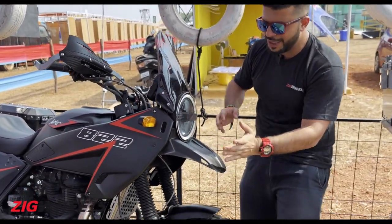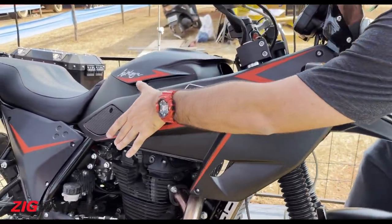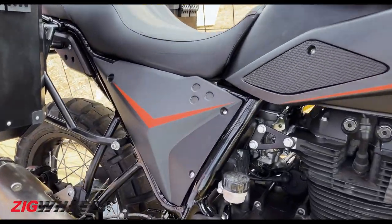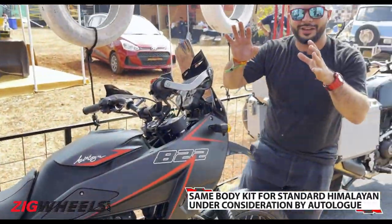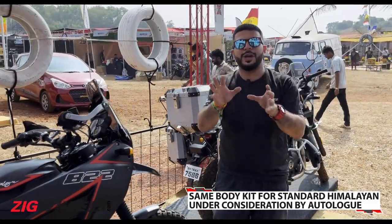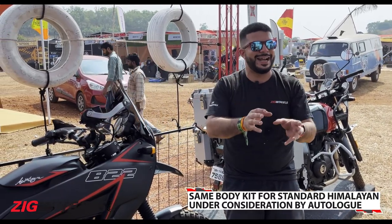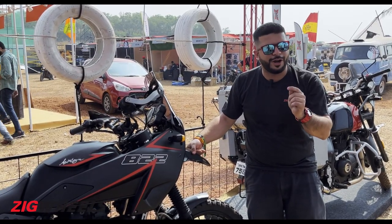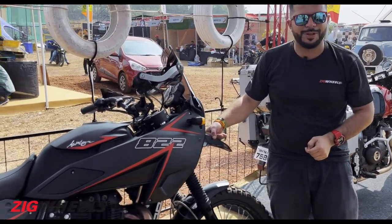You also get this short beak, a cool panel up front, as well as redesigned side panels. Autolog has said that even though they've designed this for this bike, they will be providing custom kits for the standard Himalayan as well. If you're a standard Himalayan owner, would you want one from Autolog? Do let me know in the comments.